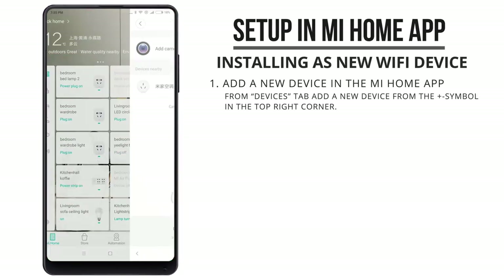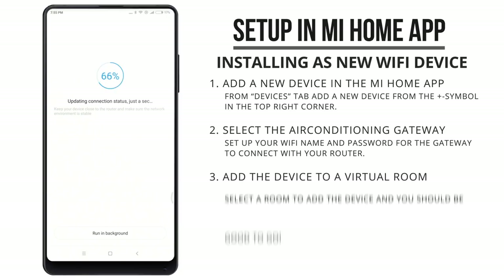Once it's powered on, you can set it up over Wi-Fi and install it as a new device in the Mi Home app, from where you can control the device and set up automation rules.